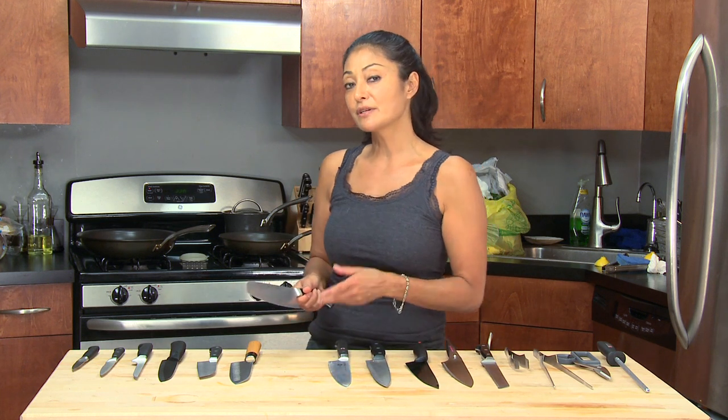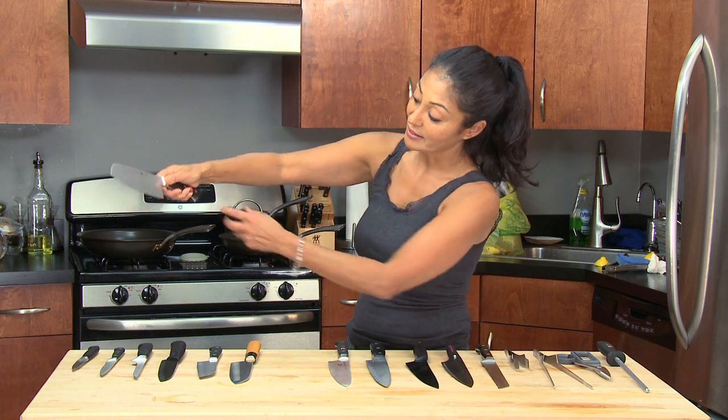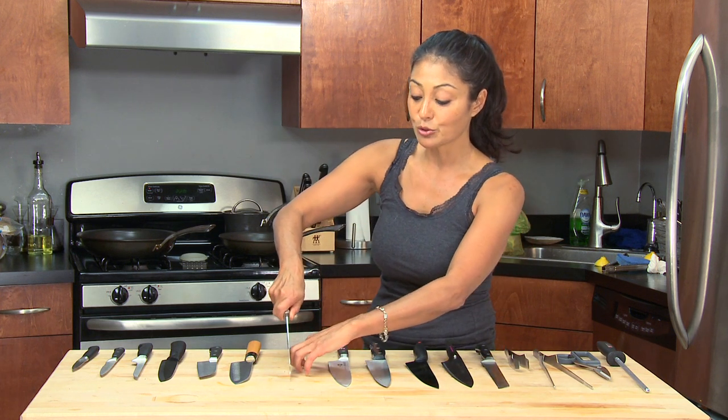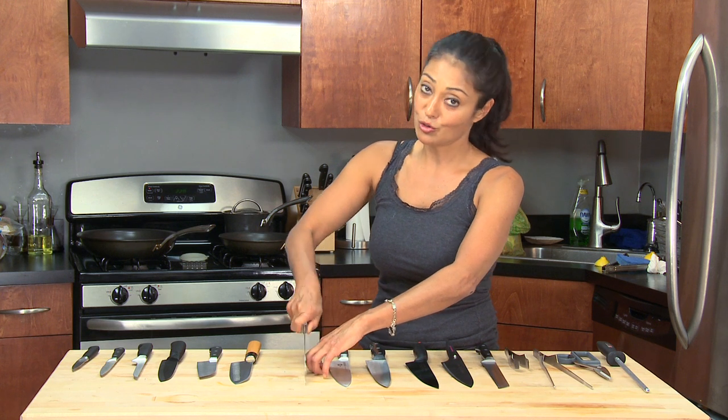And how do you hold a knife to know whether it's comfortable for you? Basically for me, you hold it, you grip it. Notice that I have my fingers here and my thumb and my second finger gripping here. This gives me total control so that when I'm cutting a product, I am in control of my knife.